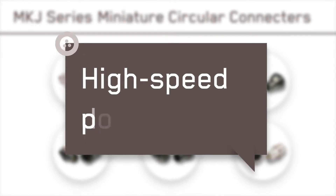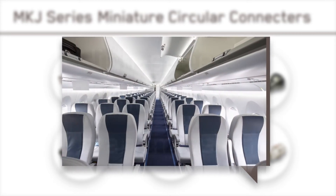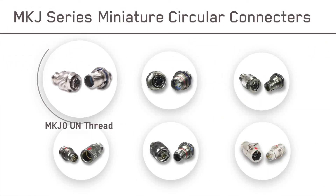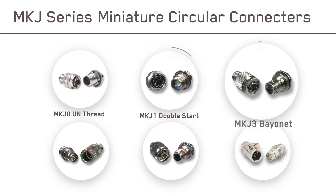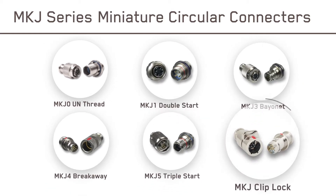ITT Canon's MKJ series enables high-speed data, power, and signal transmission in a wide range of technology-driven systems, platforms, and equipment. Choose from six different MKJ connectors with a variety of coupling options, each one developed in a lightweight and highly engineered design.